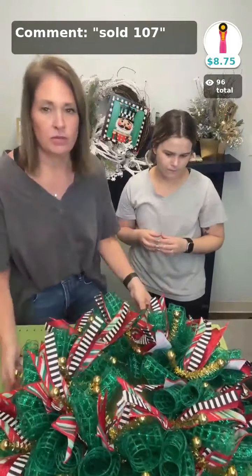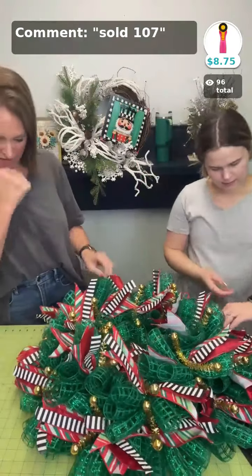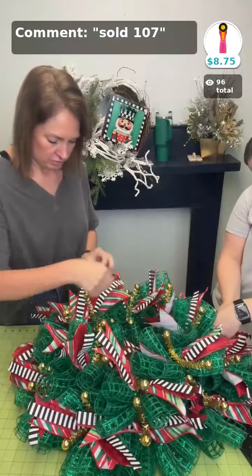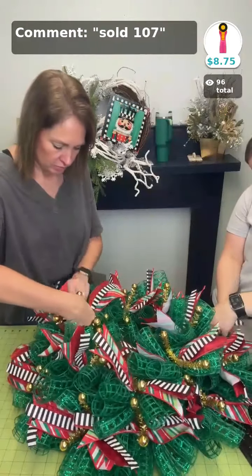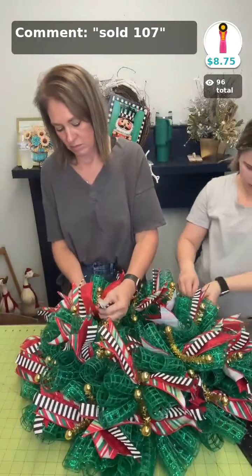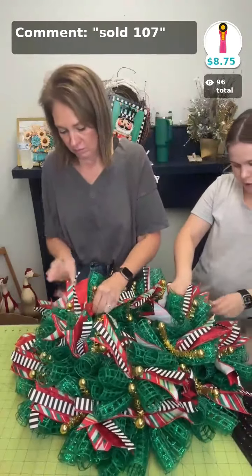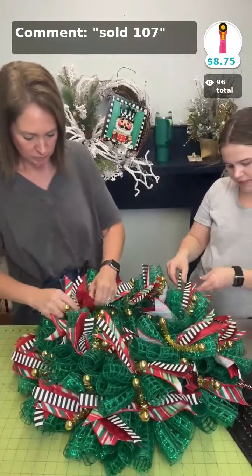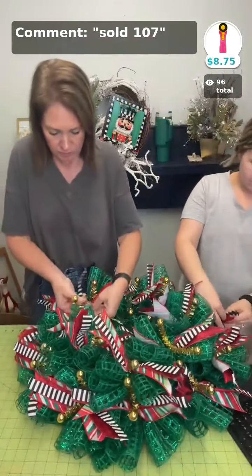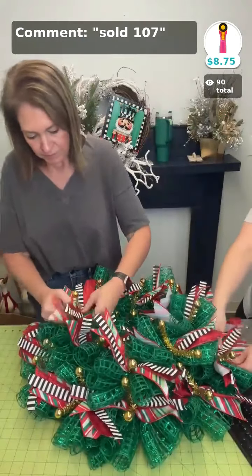Now we've got the ribbon strips, so we'll just kind of fluff them out. You spread them out so A, you can see every style of ribbon in the tie, but it also gives a little more depth and volume to the wreath. Again, you don't have to do ribbon strips — if you like to just do mesh and then a big bow, the opportunities are endless with these kits. You can add to them, take away, really do whatever you want.